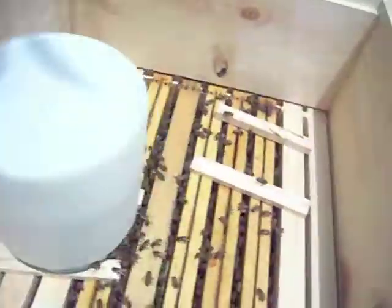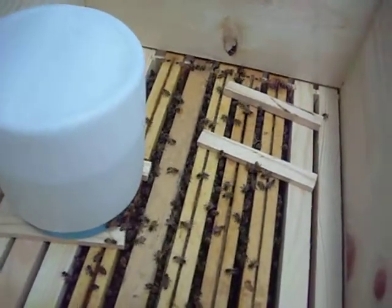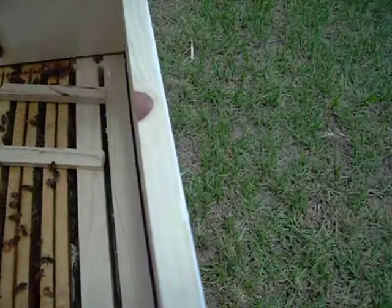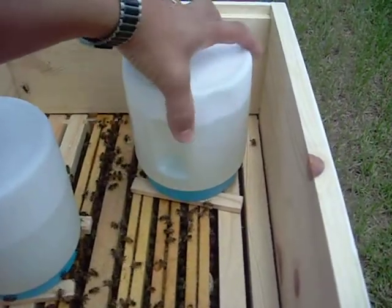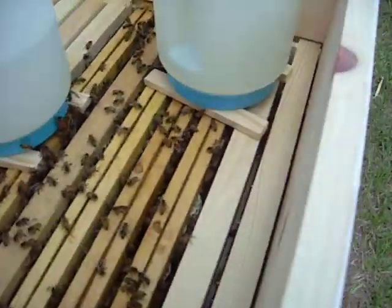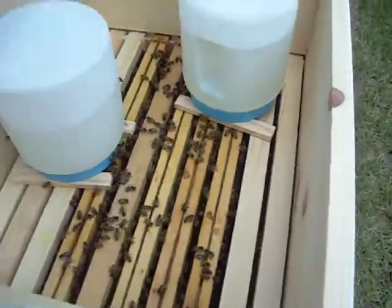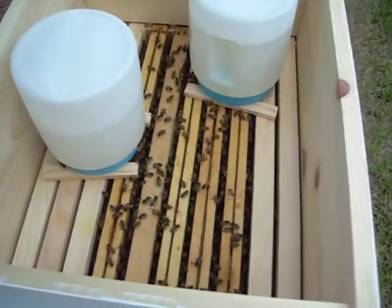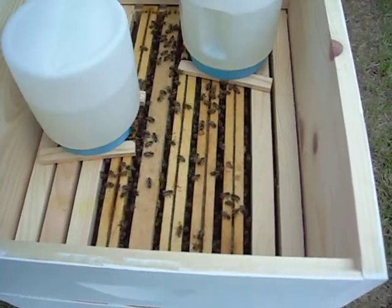So here we go. Let's do this with one hand. Set that right on top like that. I think that'll be good. That should just give them enough food for a few days.